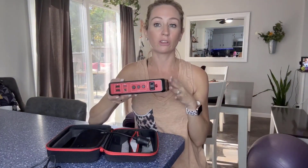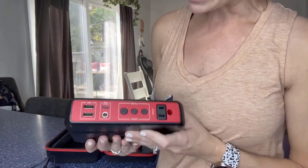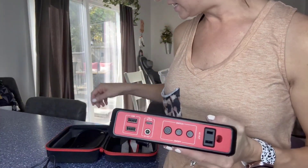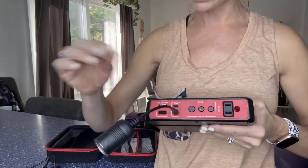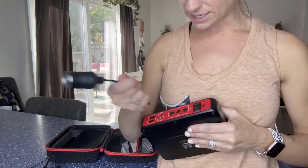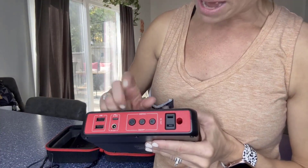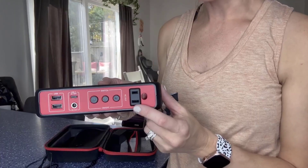For me, I wanted to make sure it would last, so before I left I wanted to make sure I was at 100%. I love that you can make sure it's fully charged for when you need it. You have two USB ports, a DC outlet, and a cigarette lighter port that you can plug things into. You can see the power button, the light on/off, and the AC outlet to use a regular outlet.